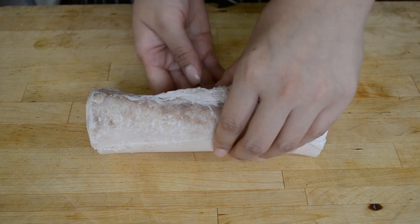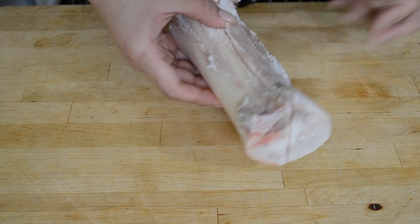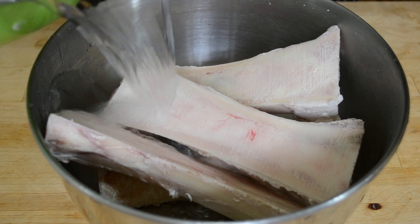To get started, you're going to need some beef marrow bones. You should be able to get them at any butcher shop, but they may not be in the display case so ask the friendly guys behind the counter for some marrow bones and they'll probably pull some out of the freezer for you.